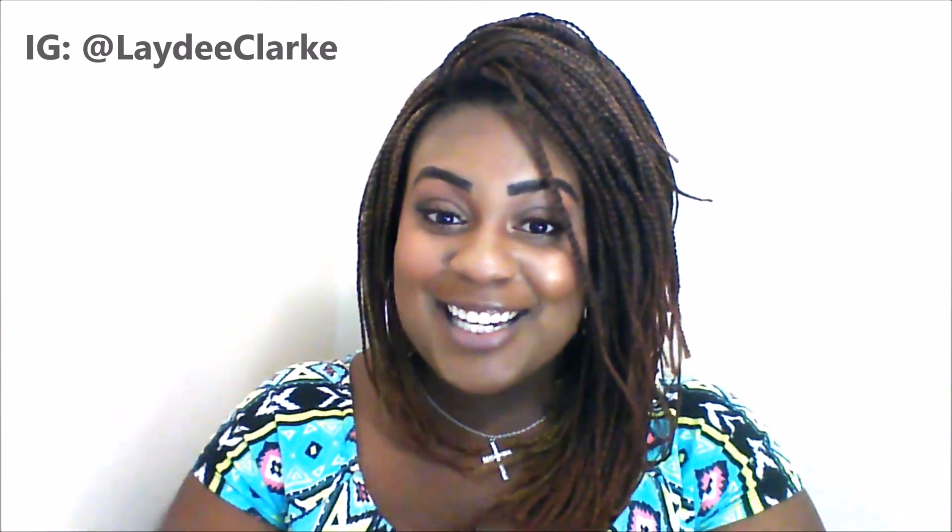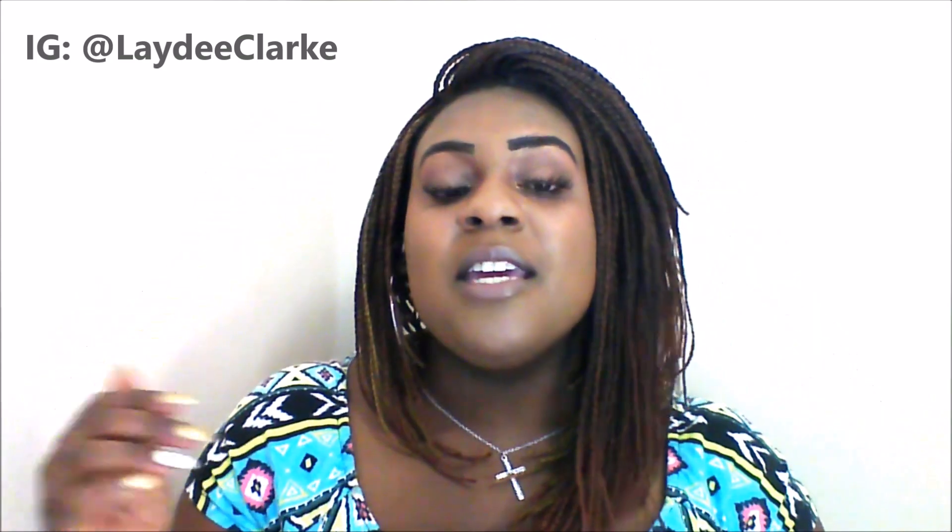Originally when I got the wig, it does come in the middle part, and if you guys look carefully, you can see where the original middle part was right here. But it just did not suit my face at all, so I decided to just go ahead and do like a bootleg flip-over type thing, and that is what I did.